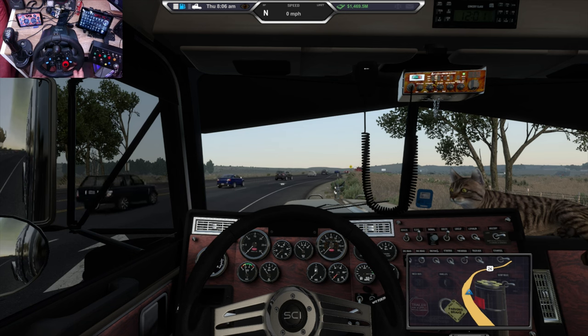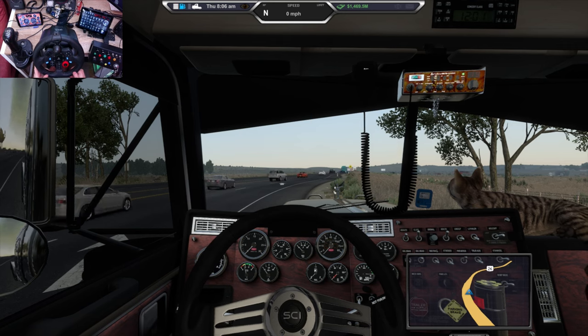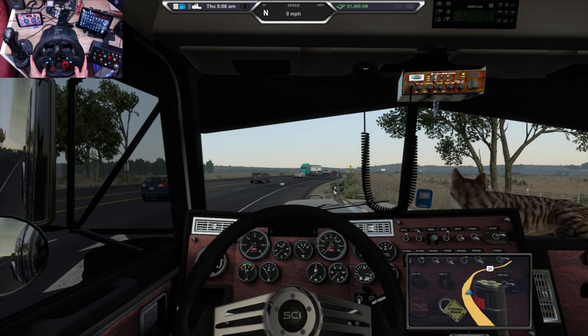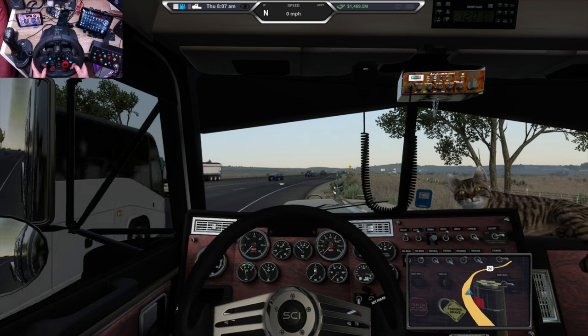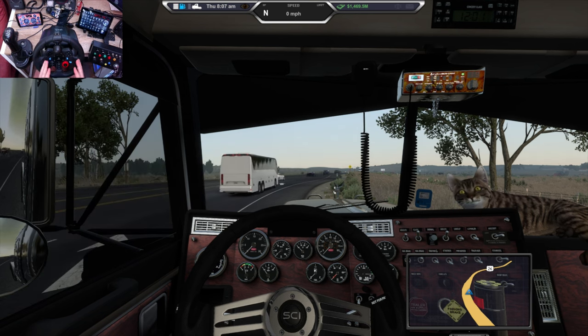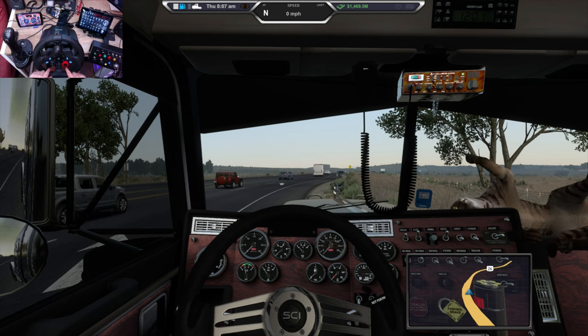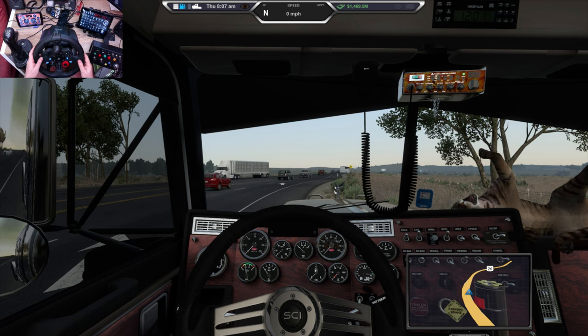G'day Argyabargy Crew, hope you're having a fantastic day and everybody's happy and healthy. I've had a few emails from people and seen on the forums that people are always interested in knowing how to set their steering wheels up, all the buttons and so forth. This isn't a video to show you how to use force feedback or anything like that — this is just about the buttons I use on the steering wheel, in particular the G29 Logitech.